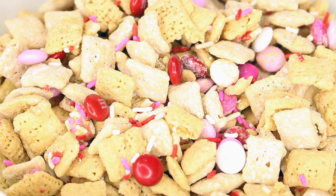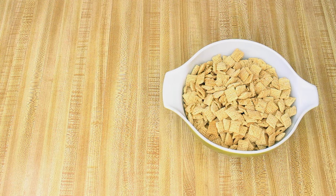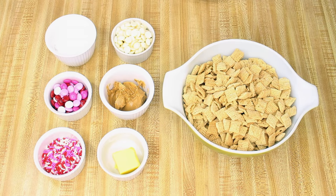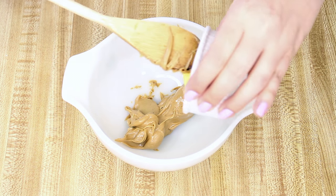Now let's make Betty Crocker's Valentine Chex mix. You will need four and a half cups of Rice Chex cereal, half a cup of white vanilla baking chips, one fourth of a cup of peanut butter, two tablespoons of butter or margarine, one third of a cup of powdered sugar, one fourth of a cup of red, white, and pink plain M&Ms, and two tablespoons of sprinkles in Valentine colors.